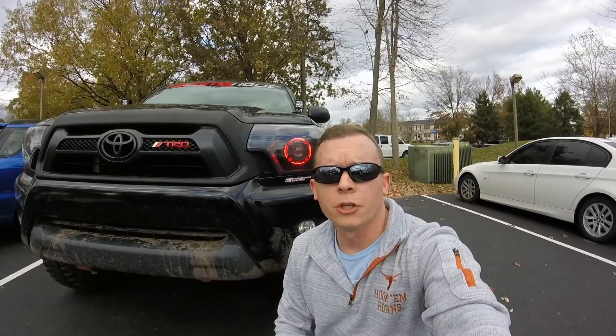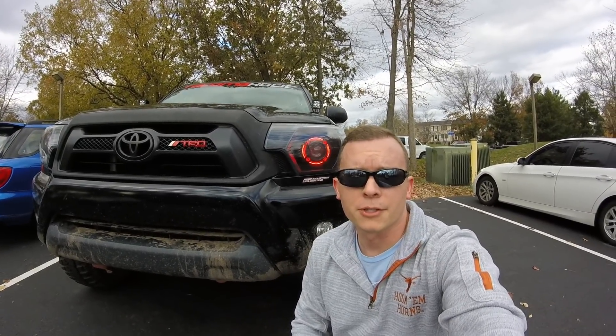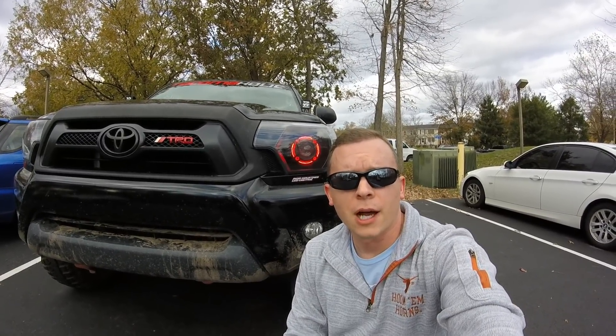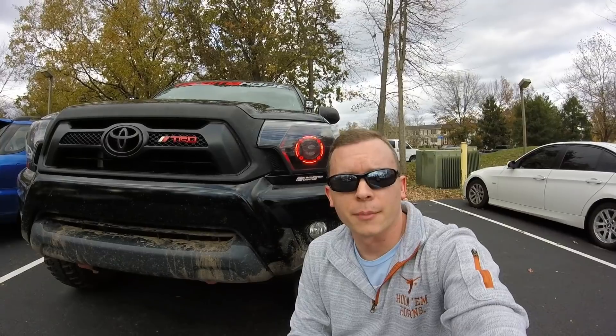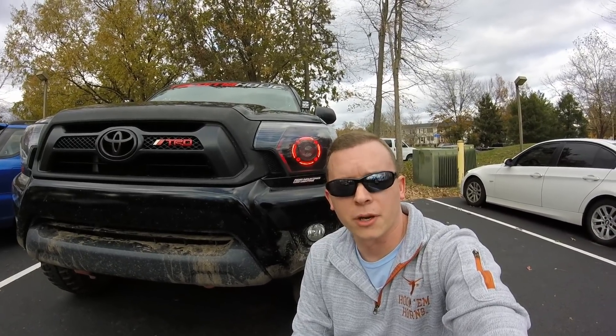I hope none of you ever have issues like this with aftermarket headlights, but if you do, hopefully you found some good information to correct the issue. If you did, please consider subscribing, comment below and let me know what you think, and hit the bell notification so you're notified every time I upload — which is twice a week guaranteed. I'll see you in the next video. Have a great weekend!